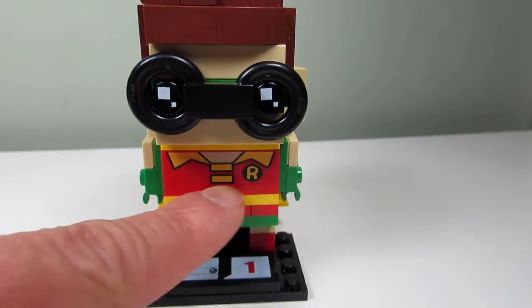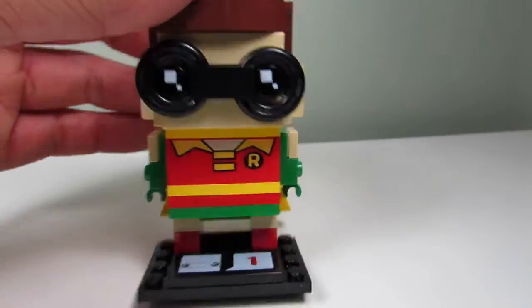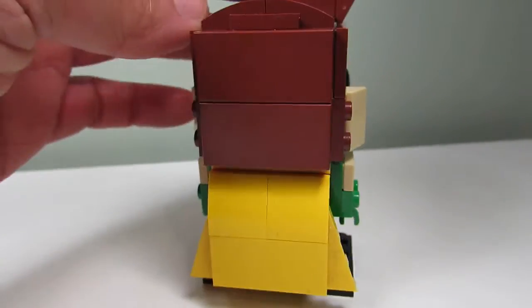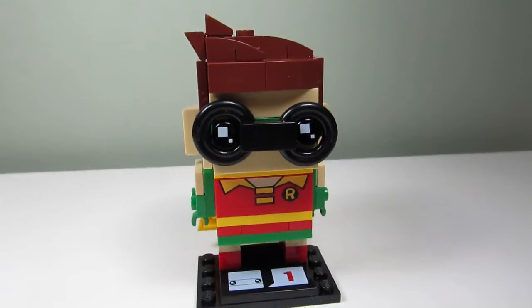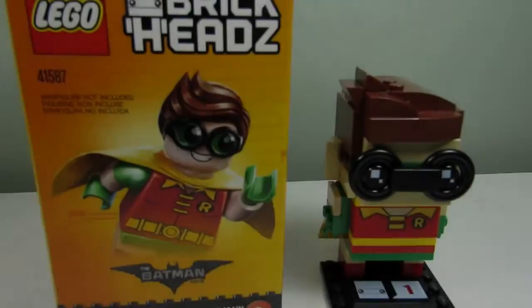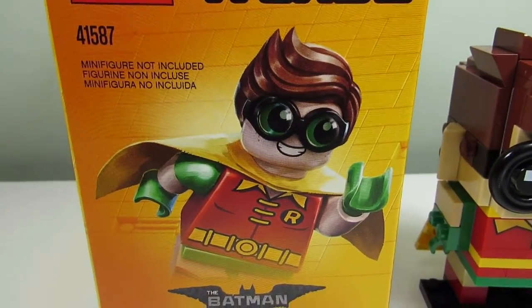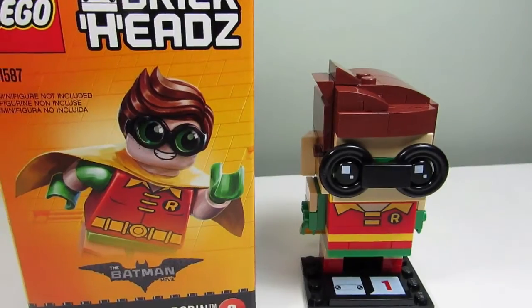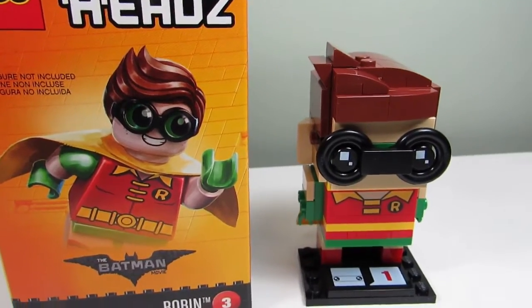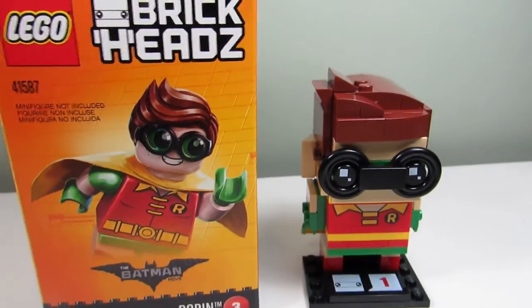Robin has ears. This is a printed piece here with the Robin shirt, and Robin from behind is wearing green gloves. So this one's cool. Here's a comparison between the minifigure Robin and the BrickHead Robin — pretty similar. We got the cape, the goggles, the swoopy hair and the shirt. Everything looks pretty similar.